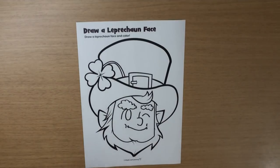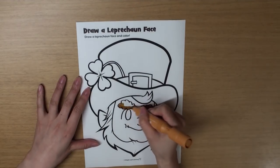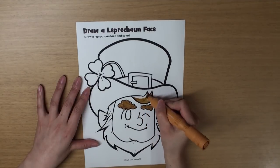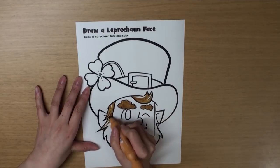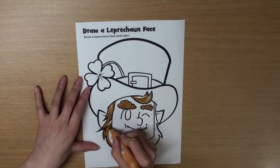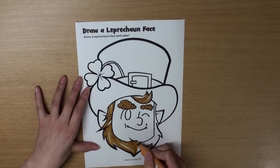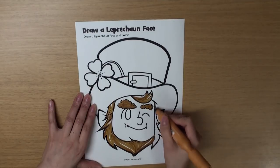Great! Let's do some coloring. Make his eyebrows brown. And let's color his hair brown, too. And what's this, do you know? That's right! It's a beard! I don't have a beard. Do you? Let's make that brown, too.